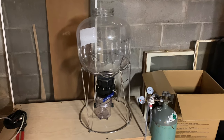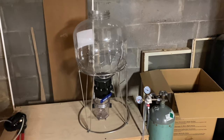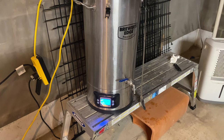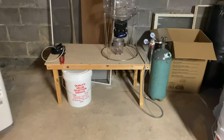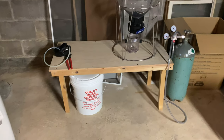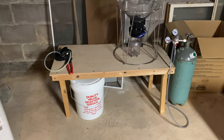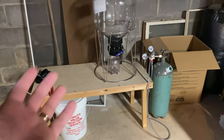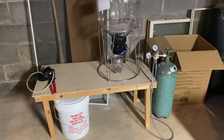I just need to get the collection chamber sanitized while this is boiling. I built a little shelf table out of some leftover plywood — nothing fancy, but it raises the fermenter up enough so I don't have to bend all the way over. It's up off the ground, better working conditions, and I've got my CO2 tanks right there. That's really about it for today.